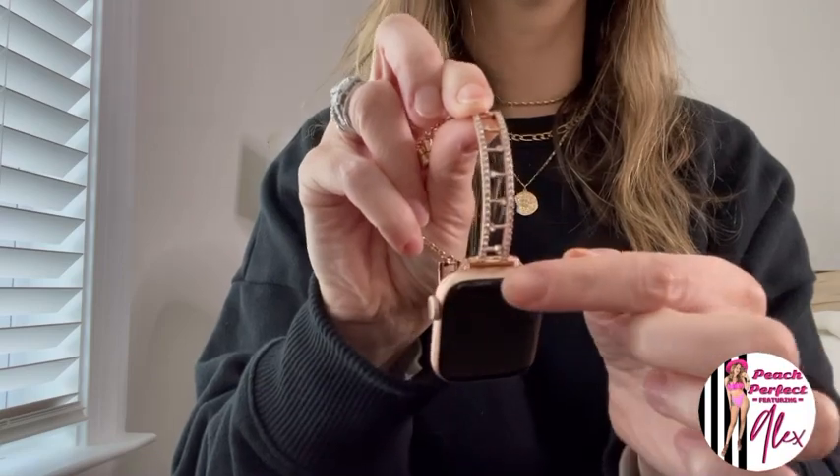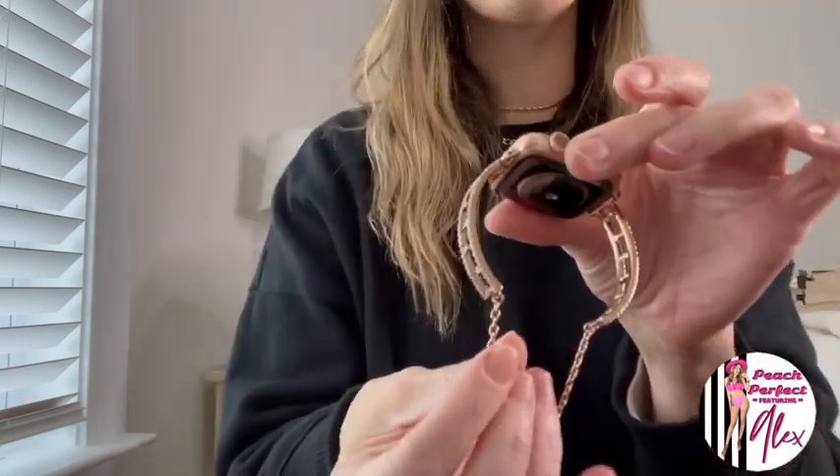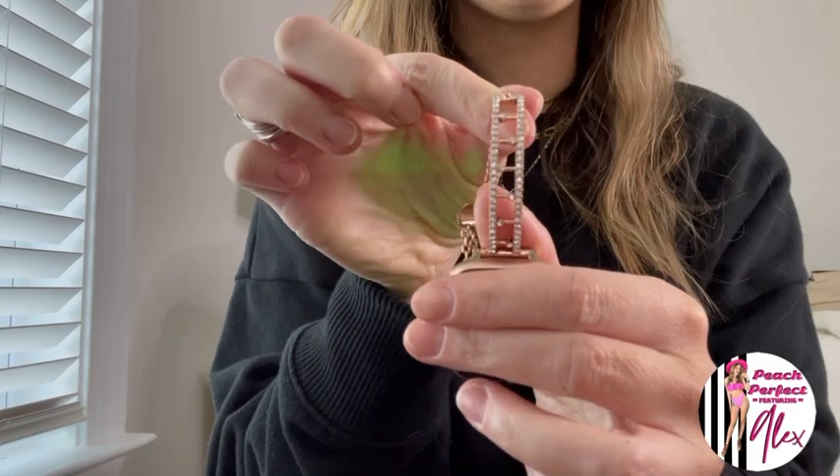When I counted, there are over 25 diamonds on each one of these pieces, so there are well over a hundred faux diamonds total. They're not real diamonds, but they are faux — and they look beautiful. They're all inlaid with little prongs, so you should have no problem with the diamonds falling out.